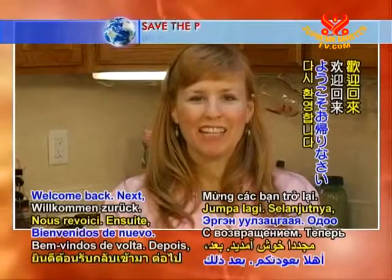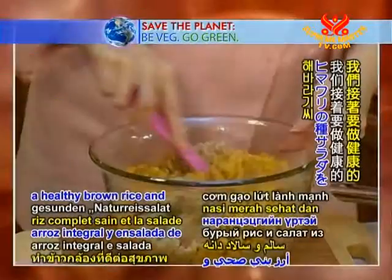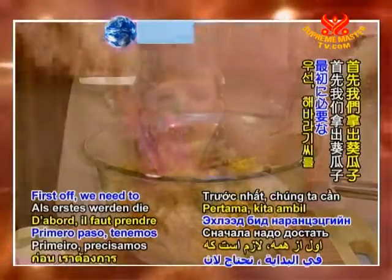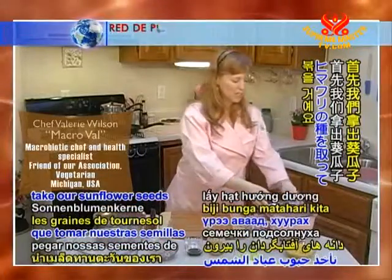Welcome back! Next we're going to make a healthy brown rice and sunflower seed salad. First off, we need to take our sunflower seeds and toast them.